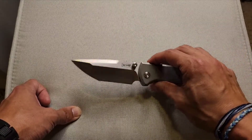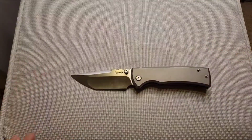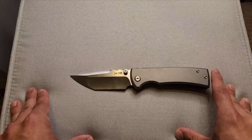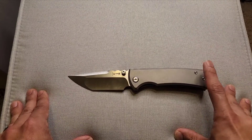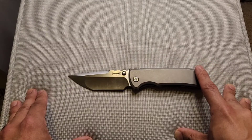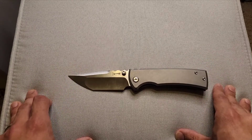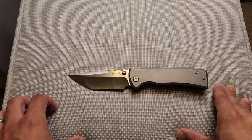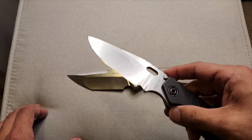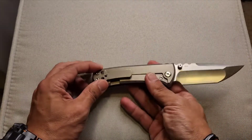It looks great aesthetically, and cuts like a dream. This is probably the sharpest knife I've gotten out of a box. The only thing close is a Benchmade Crooked River custom job I have in 20CV, which was razor sharp out of the box. My Strider SMF in CTS-XHP also came very, very sharp. But this Chavez is right up there.